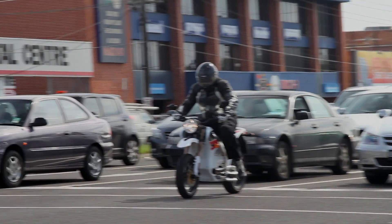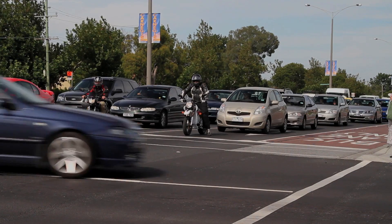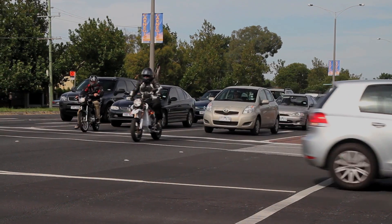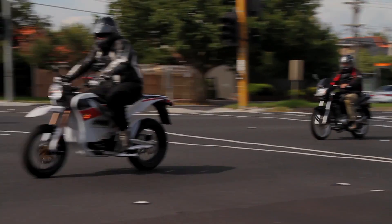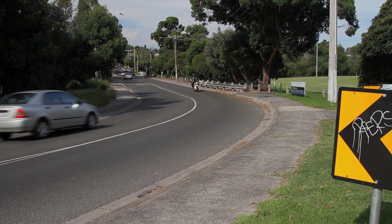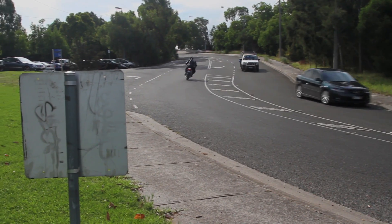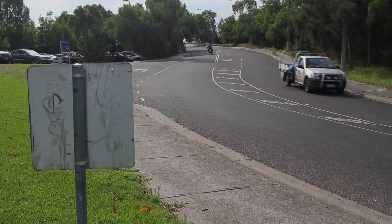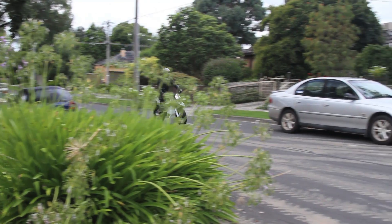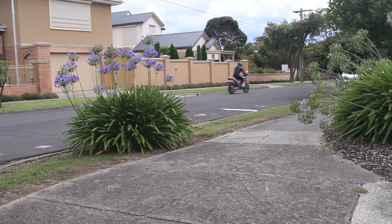On the road, the Zero bike is excellent fun. It takes off fairly sedately and we couldn't make it wheelie at all, but it builds speed quickly enough to get you away from the traffic. Light weight plus supermoto geometry makes it great in the corners, and the smooth electric engine pulls you cleanly and predictably through the curves.